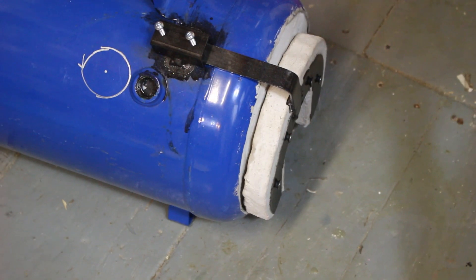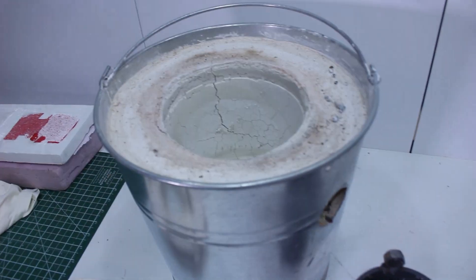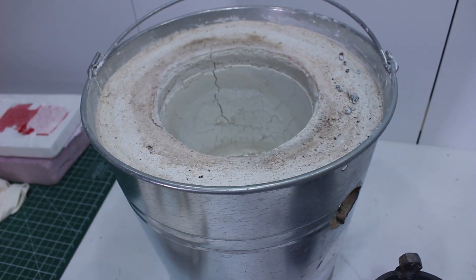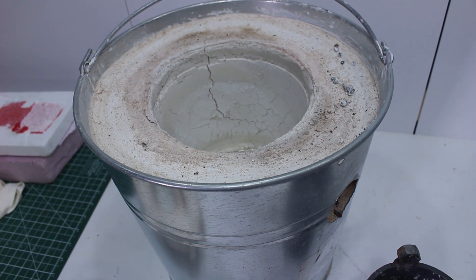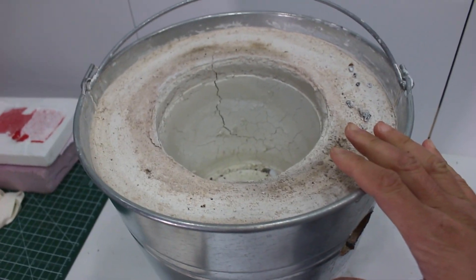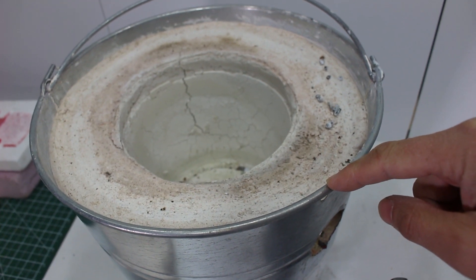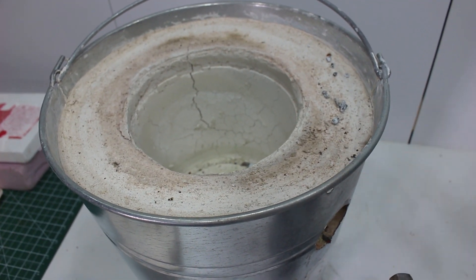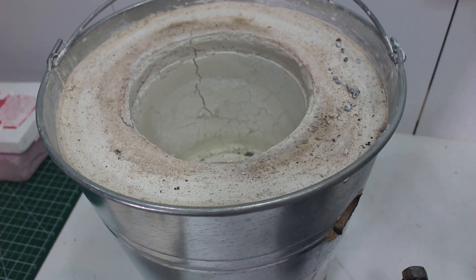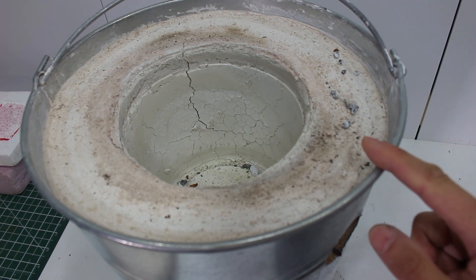Compare that to my other forge made out of K-wool mineral wool — that gets up to temperature in almost seconds because it's made with proper ceramic wool and a proper pottery refractory. So if you're going to do any amount of aluminum or brass casting, I highly recommend going that route. I'm probably going to redo this foundry since I have leftover wool from my forge build. This DIY version isn't very efficient, but if you don't have access to proper materials and just want to play around, it will work — just don't expect it to last.